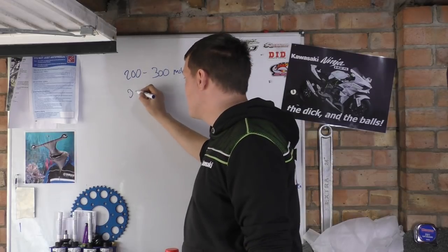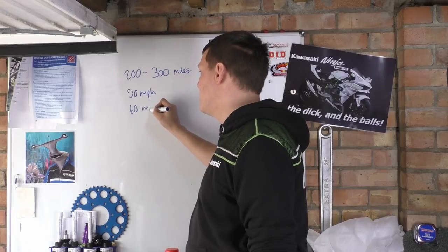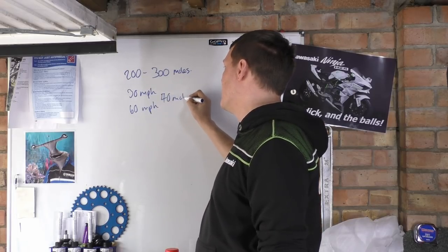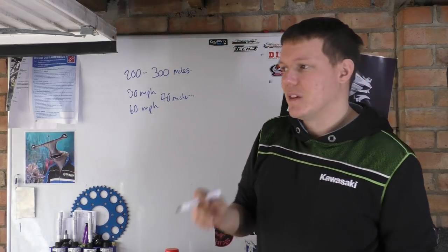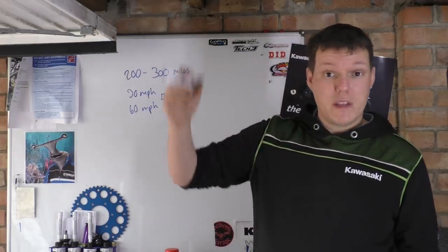So you start off at 30 miles per hour, then build up to your 60 — with maybe a 50 or a 40 in there. It's just basically letting the brakes bed in. I've got a demo, so I'll just play the tape.